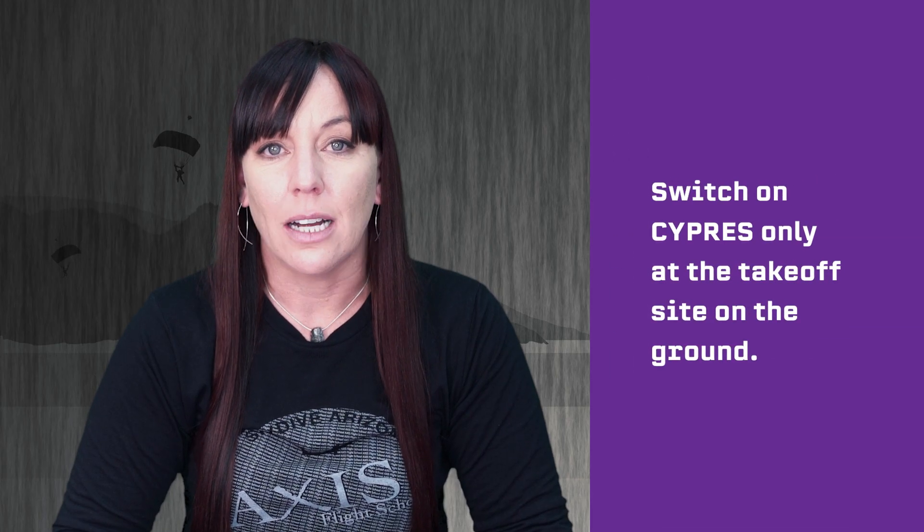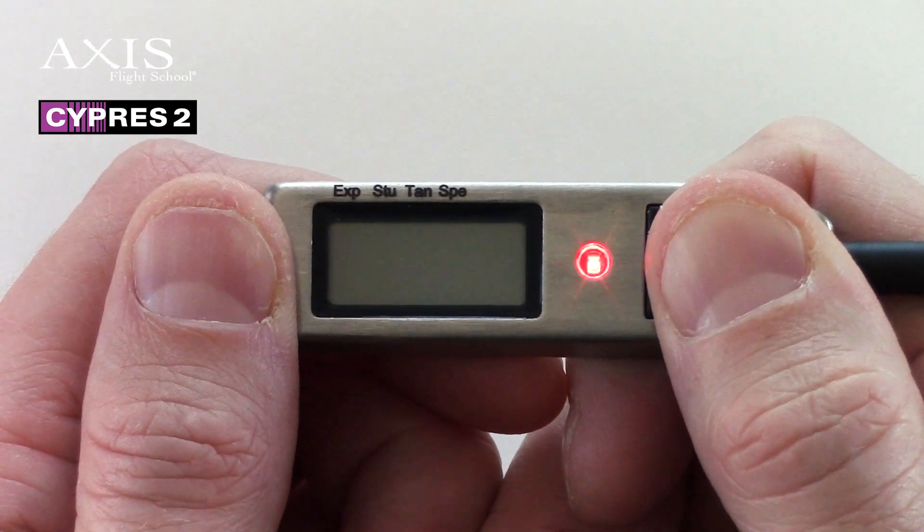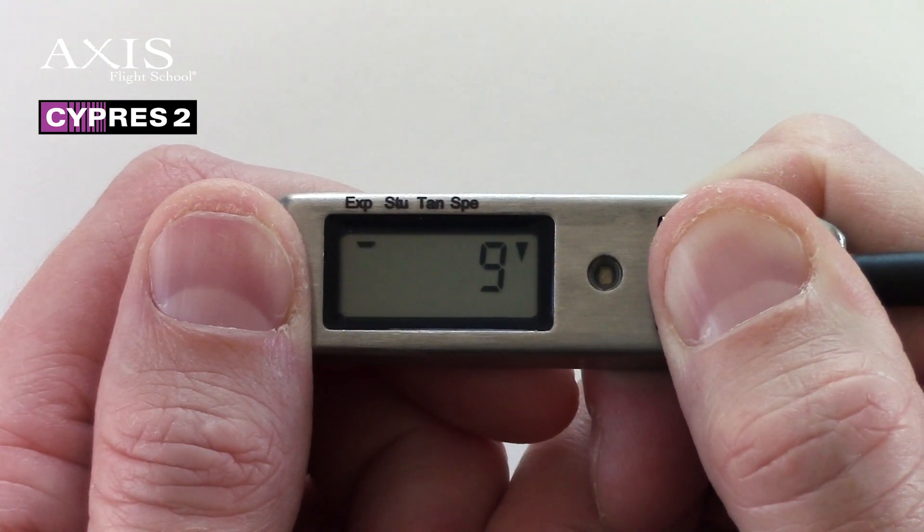Switch on Cypress only at the takeoff site on the ground. In order to make the drop zone offset adjustment, simply leave your finger pressed firmly on the button when you press it for the fourth time during switch on.